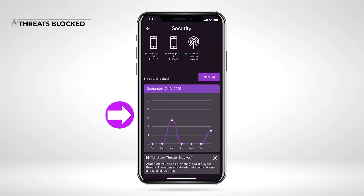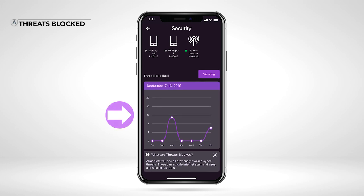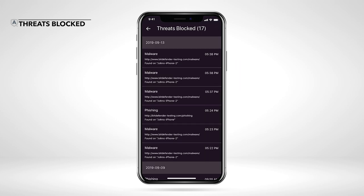At the bottom of the Armor dashboard, you can see a timeline of all the threats Armor has blocked across your devices. Tap each point to view how many threats were blocked that day, or tap View Log to see a list of all the threats Armor blocked.